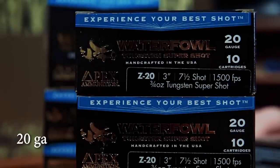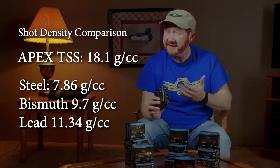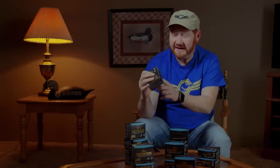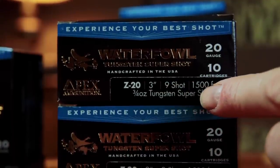Now, three quarters of an ounce doesn't sound like a lot. Typically a three-inch shell will have maybe seven-eighths of an ounce or maybe one ounce of shot. But TSS is way heavier than steel shot, heavier than bismuth — it's even heavier than lead — so three quarters of an ounce is still an awful lot of shot. I've also got these number eights, and this box actually has one full ounce of TSS in it, shooting 1,550 feet per second — that's every bit as fast as the fastest steel shot. And then I also have the nines, again the three-quarter ounce loads at 1,500 feet per second. Apex Ammunition is made in the USA, and they hand pack every single load — it's a hand-loaded deal.